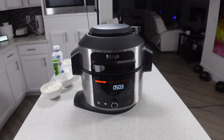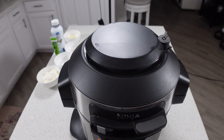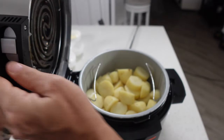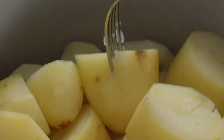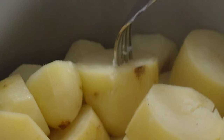It's been five minutes, let's release the steam. Let's see how these turned out. Oh, those are perfect. You can tell if the potatoes are done because you can take a fork and stick it into one of these pieces — it should still be firm but you should be able to put the fork through it without too much effort.